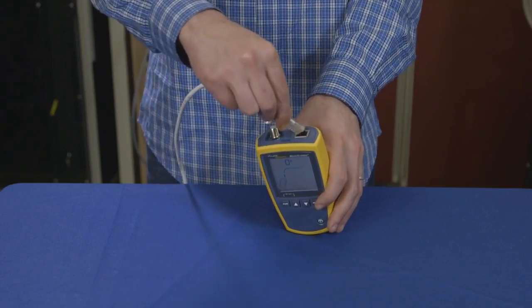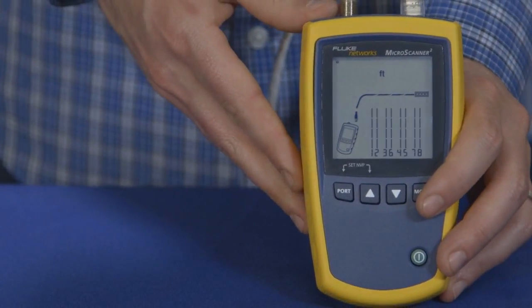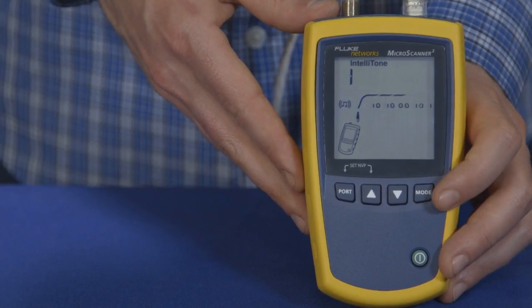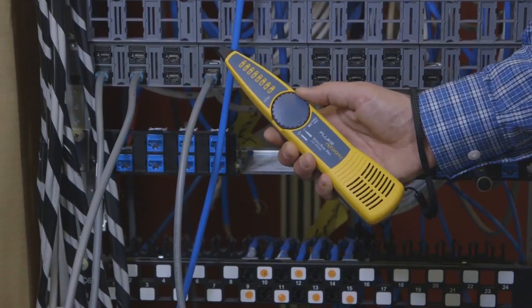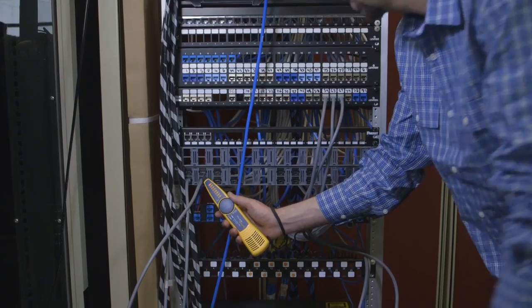Now we're going to find out where this drop goes. We see it's plugged into a switch somewhere. To find the drop, start toning with the MicroScanner 2. Using the IntelliTone probe, we can start to search for the cable. Switching the IntelliTone probe from locate to isolate, we can narrow down our search.